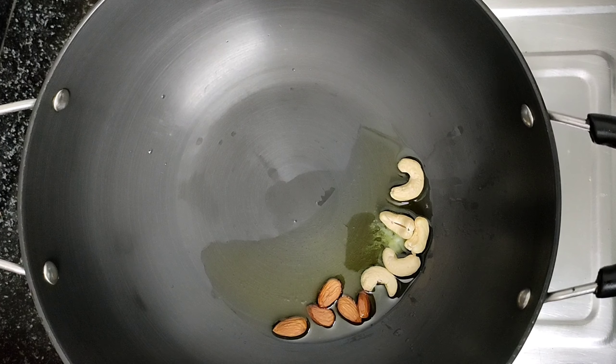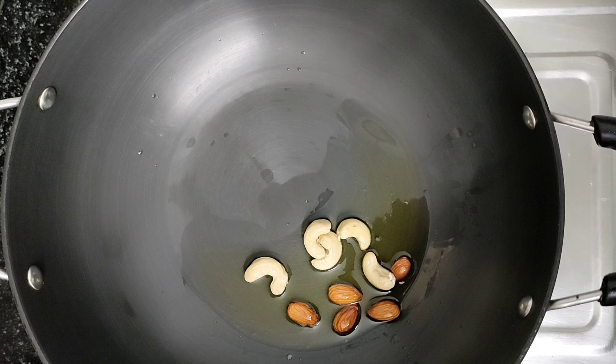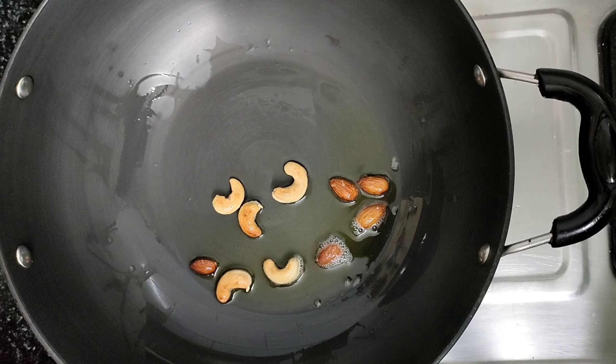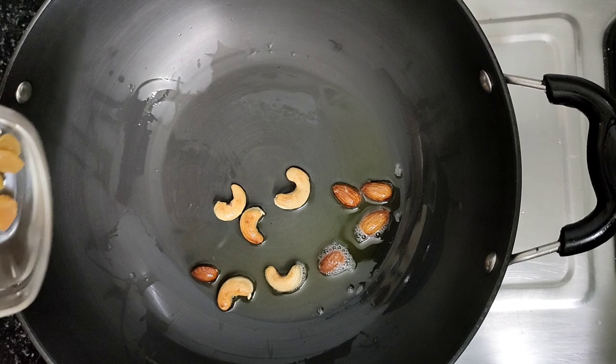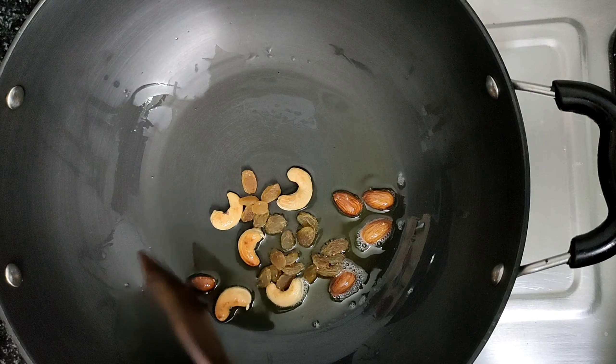I have less dry fruits because my halwa is less. You can take according to the amount you need. Now we will fry the dry fruits until golden.